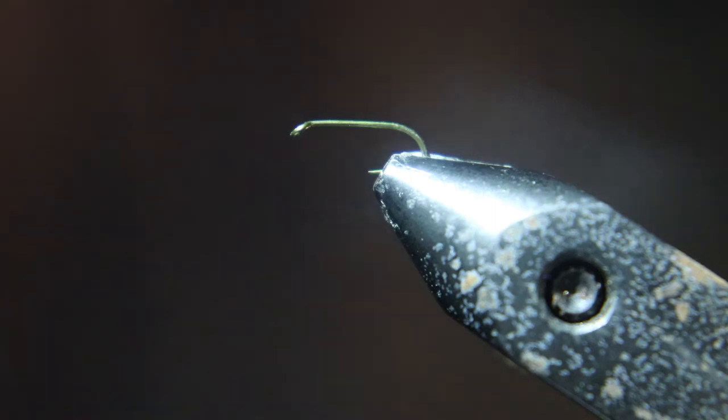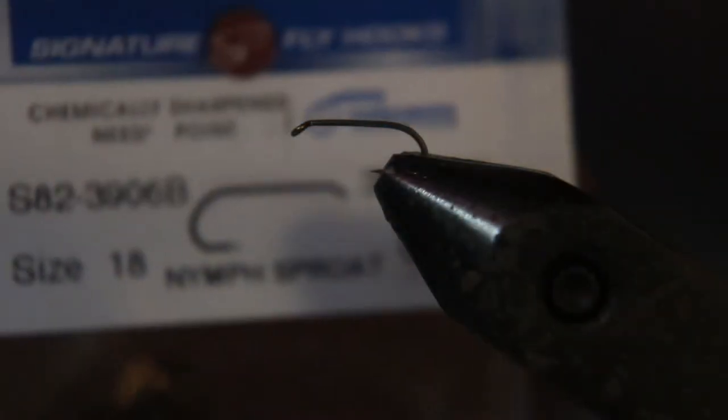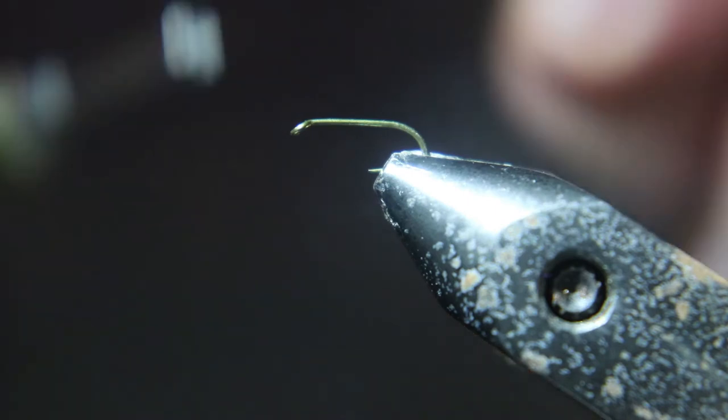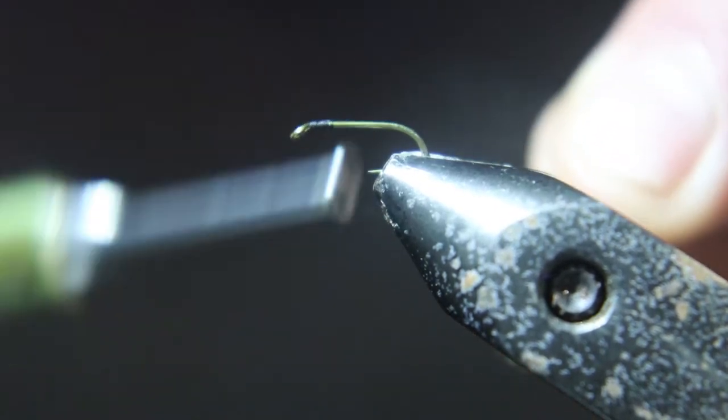I'm going to start this fly with a size 18, 3x heavy, 2x long nymph hook. And we're going to tie in some really fine black thread. Small hook, really fine thread.